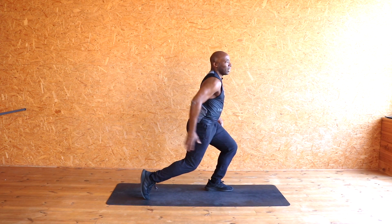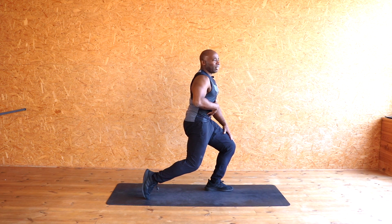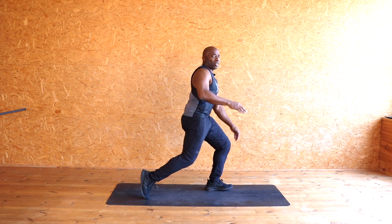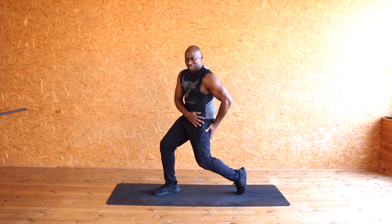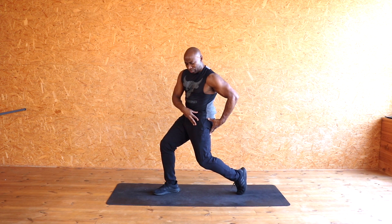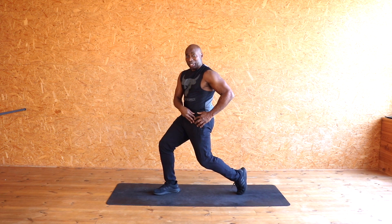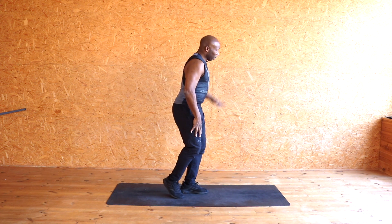Now side on — bend, push your bum, tuck it in, take it down, and feel that hip flexor right there. That muscle helps you to jump, to run, up and down those stairs. Same on the other side — drive it down, kick those hips forward, squeeze it. You'll feel that muscle; you can put your hand down and feel it.